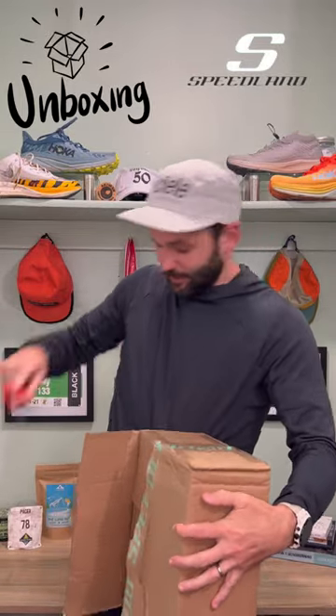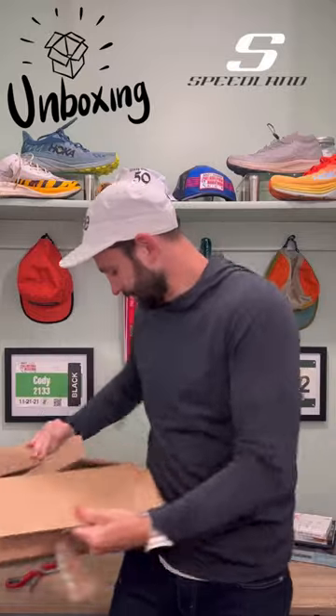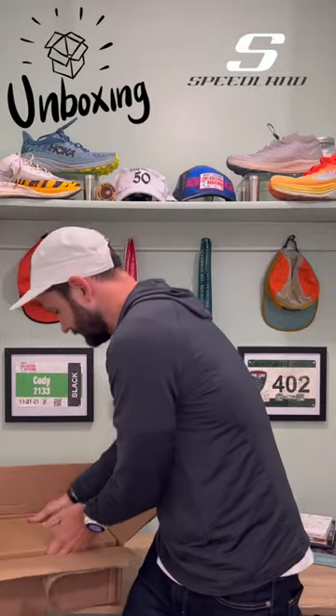Man, they really taped this box. Alright, some information about it — but that's not what we want. We want the good stuff.